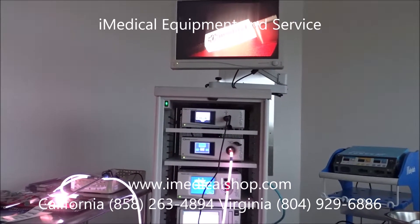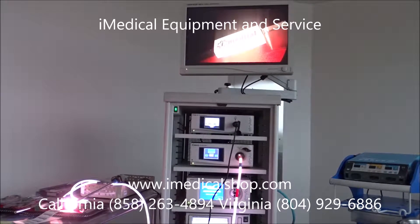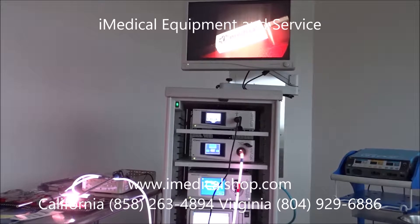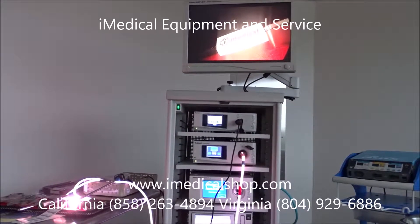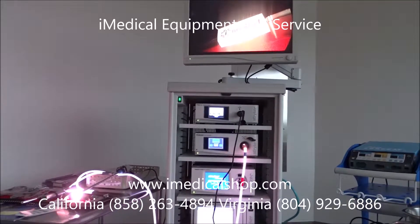With iMedical Equipment and Service, all items are going to be Biomed certified and patient ready. They're going to include basically what's needed for the procedure, and here for laparoscopic procedures we're going to show you exactly what we include on the tower.